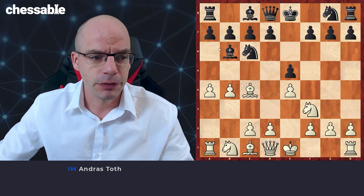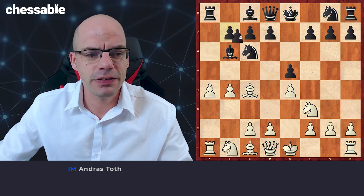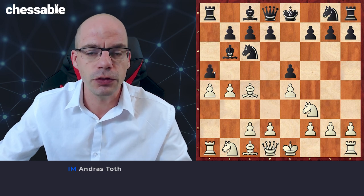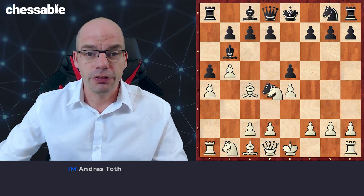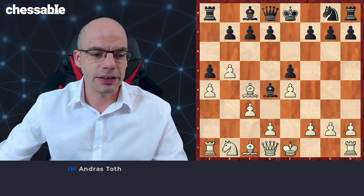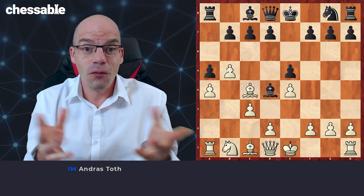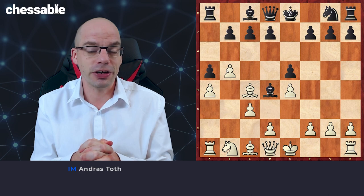Black has two choices: they can either go a6 or a5. The a5 move is probably less likely to come and is a weaker move, so we'll have a look at this. We push into b5, then Nd4, we take the knight, and you can see we are playing pawn c3 with a tempo without even having to sacrifice a pawn — this is an absolute textbook case of win-win.